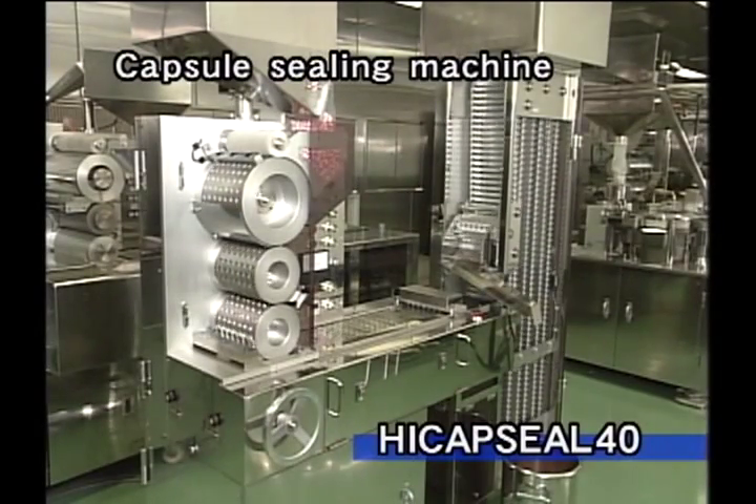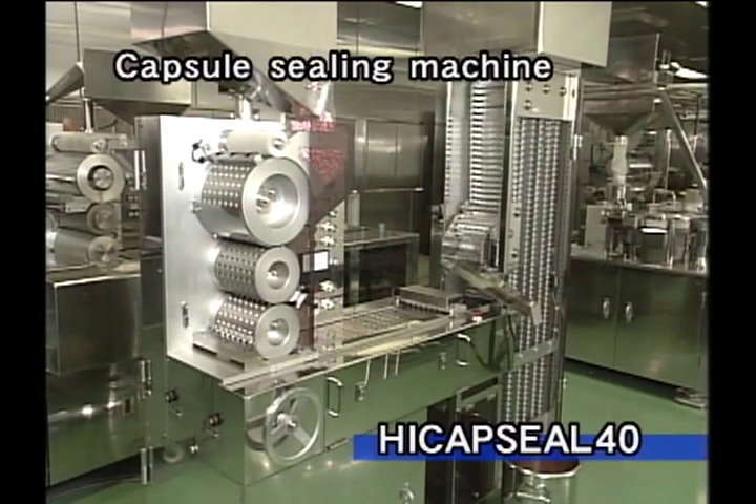This capsule sealer not only prevents the leaking of liquid from capsules but also seals the joint between cap and body very speedily.